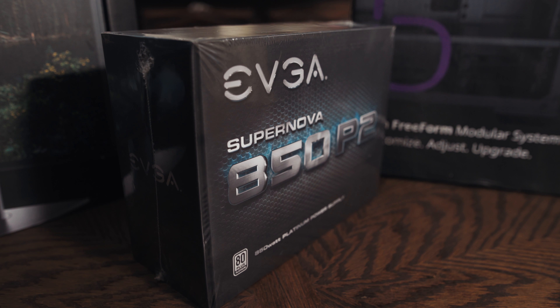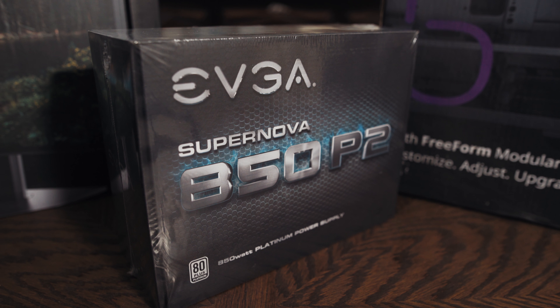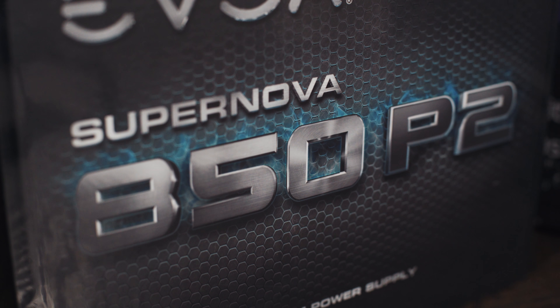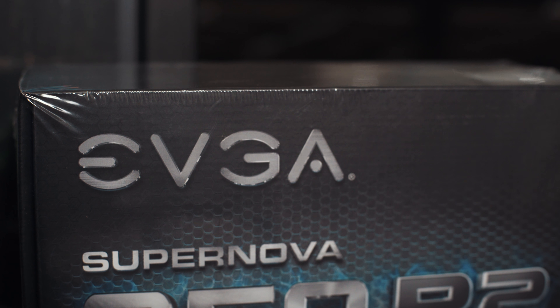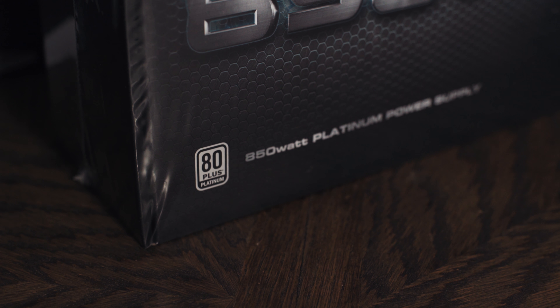Power supply — we need more power! Noah purchased the EVGA 850 P2 power supply, which is total overkill both in wattage and price at $154. You can still get a fantastic power supply for less than half the cost. I would recommend purchasing an EVGA 650 B3 power supply for $70 — that is still going to give you tons of power for everything.